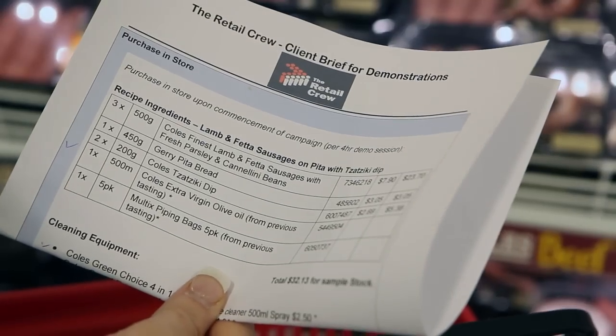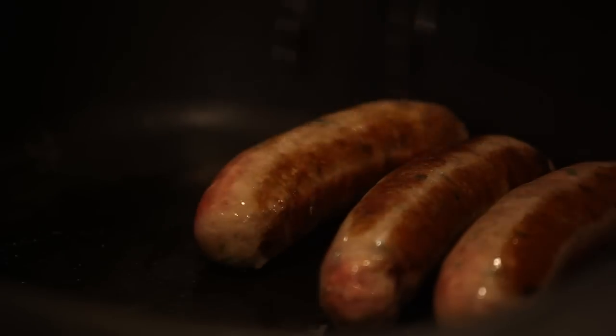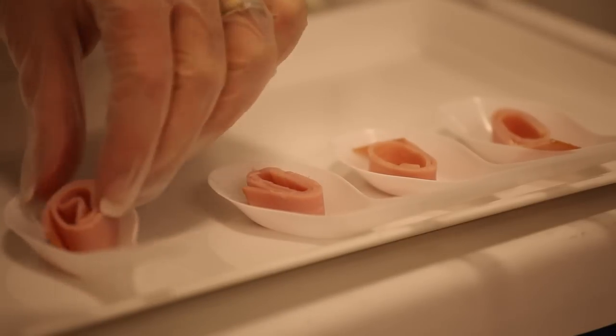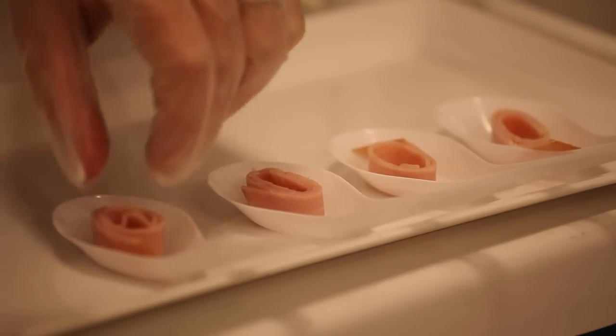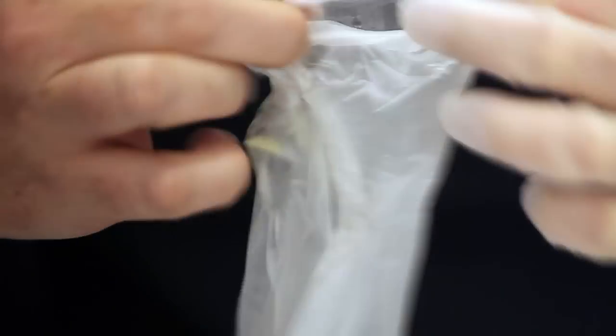Please refer to your product brief for all details on cooking method, time, equipment to be used, preparation, and recommended serving method. Remember, a hair net and food handling gloves must be worn at all times.